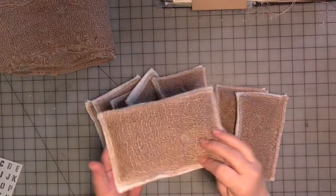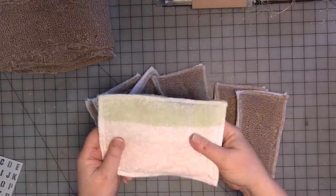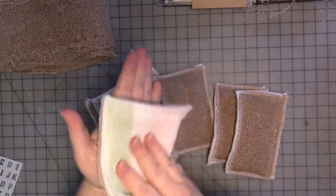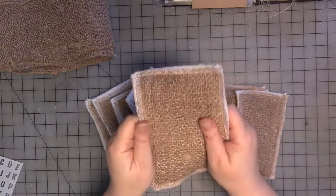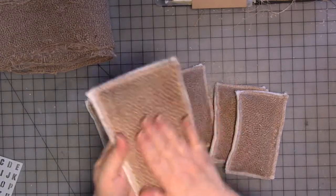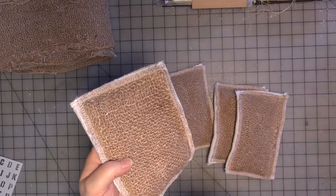Once you have them together, they're going to look something like this. I think it's going to be a good kitchen sponge, or even to clean my hands — the burlap is just rough enough to get the paint off my hands, which is one of the reasons I like the scotch sponge. Also good to get stuff off the inside of your dish pans and the things you hand wash — just rough enough to get it off without scratching the pan.